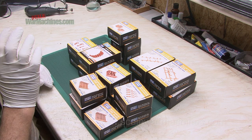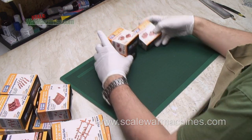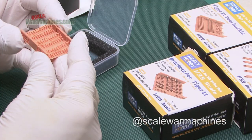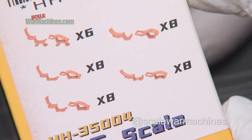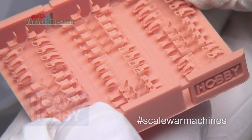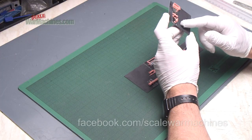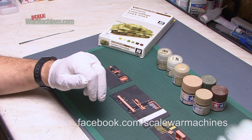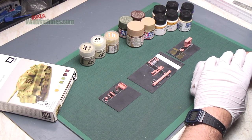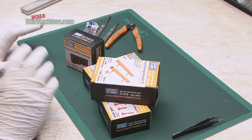Hello and welcome back to Scale War Machines and part two of this review and demonstration of Heavy Hobbies 3D printed accessories. In the last video I unboxed everything and we took a look at some of the references in this vast and expansive range. In this second part I'll be taking a much deeper look at some chosen references, preparing them for construction and paint, and running through all the tools and techniques to get a good result with this particular style of accessories.